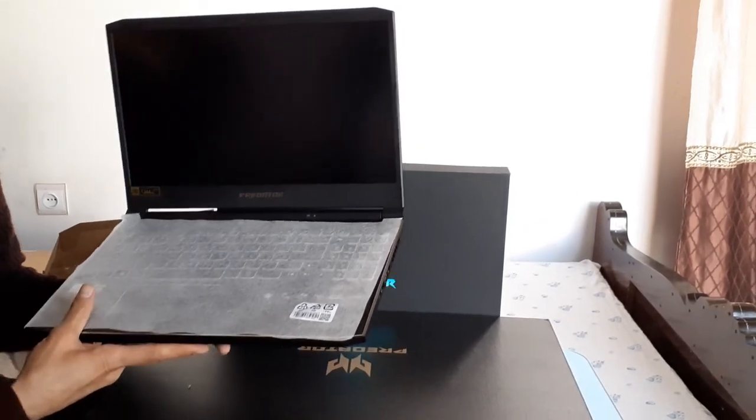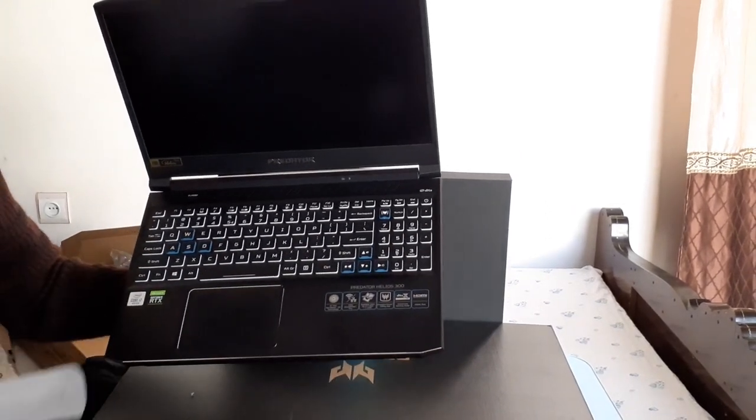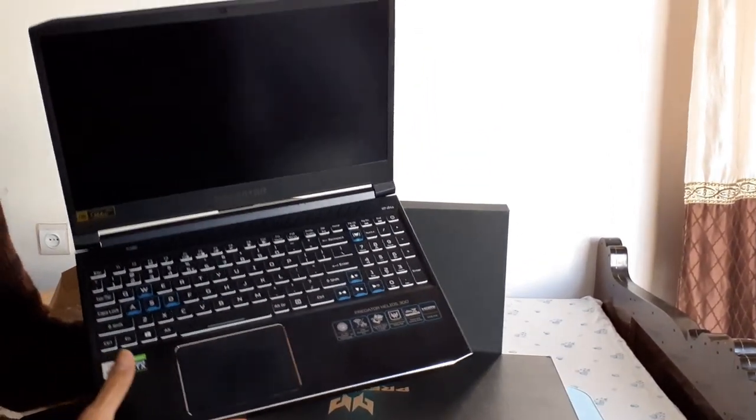Now let's take off the protection film — it looks really nice, really great, and so awesome.